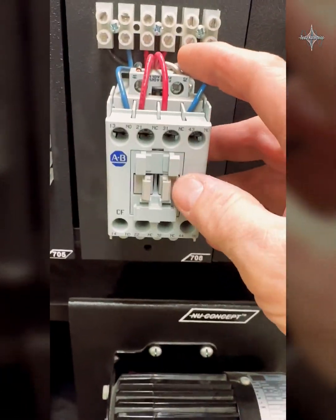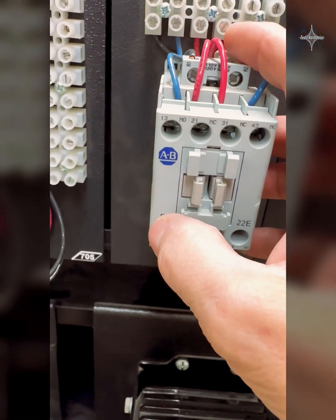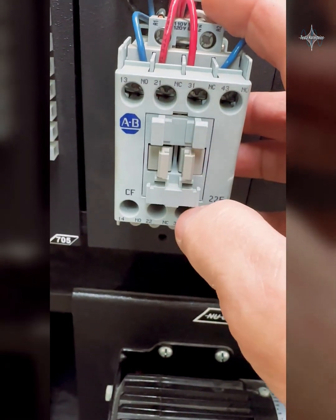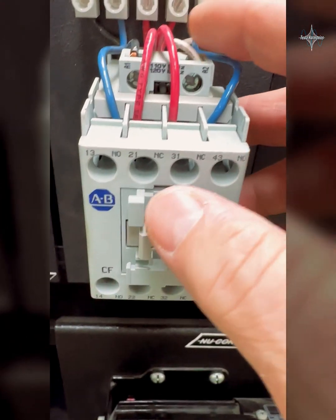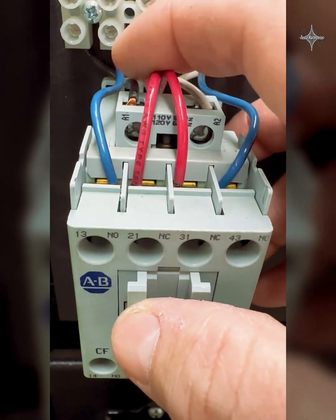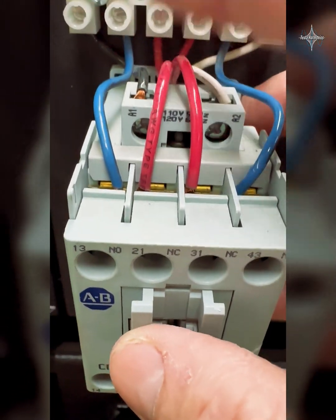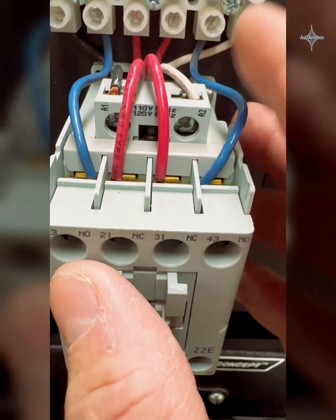We're looking at the control relay we've been talking about. This control relay has one set of normally open contacts, a set of normally closed, another set of normally closed, and another set of normally open contacts. When we energize the coil, we put a neutral on A2 and control through switches and other things when A1 goes to this coil to energize it. When it's energized, it's the same thing as a light bulb — it needs a hot and a neutral.